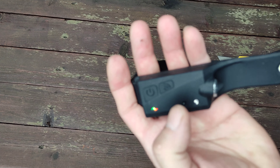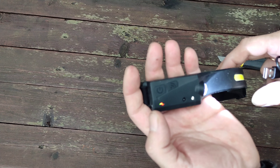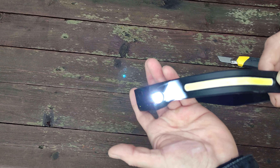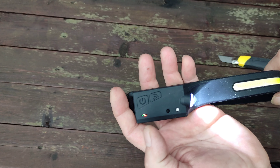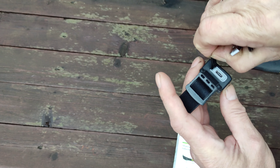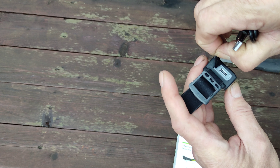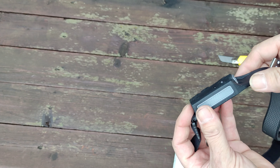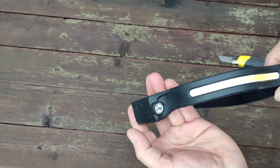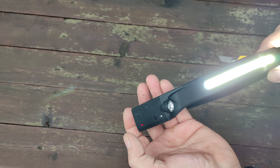Можно немножко подзарядить. Сенсор для подсветки. Вечером посмотрим, как он будет освещать. Время заряда два с половиной часа. Время непрерывной работы от трёх до восьми часов — смотря в каком режиме работать. Разъём Type-C находится вот здесь, закрыт резиновой крышечкой. Светит ярко. Освещённость 350 люмен у светильника. Площадь освещения 50 квадратных метров.